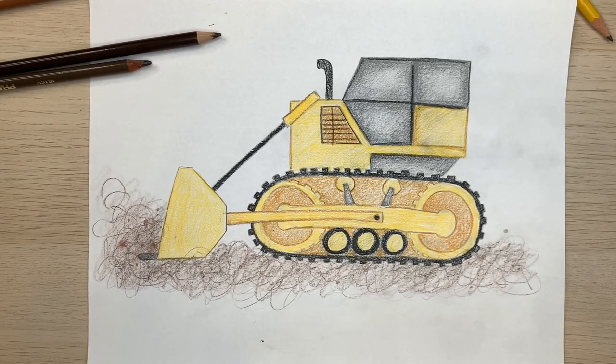Our bulldozer's done. I know that drawing this bulldozer was a little bit challenging — there were a lot of shapes and lines to keep track of. But now that you've got it all colored in, I really hope that you're proud of your work. I'm sure it looks great. Don't forget to like and subscribe so you don't miss another class. I'll see you next time in the drawing class.